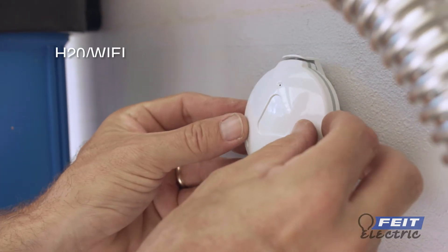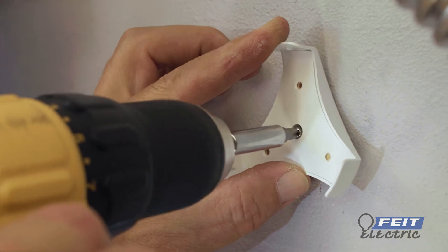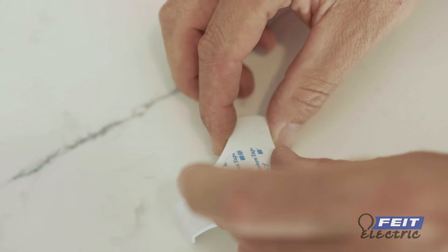This video will show you how to set up the FITE Electric Smart Water Sensor. This sensor can be mounted using the included screws or with the included double-sided tape.